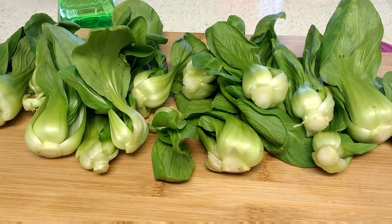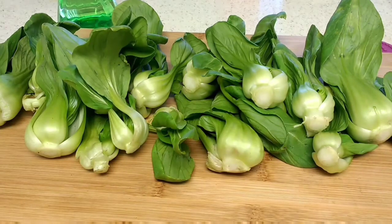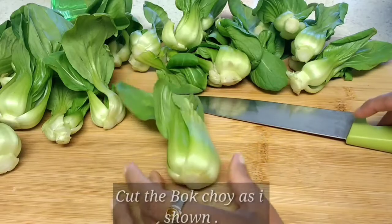Welcome to Cookery and Crafts channel. In this video I am going to show you how to make bok choy stir-fry. These are all called bok choy greens, also known as Chinese cabbage. You will mostly find these greens in Chinese dishes, so let's go and see how to make this bok choy stir-fry.